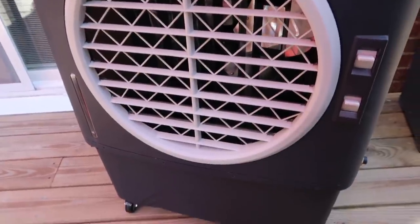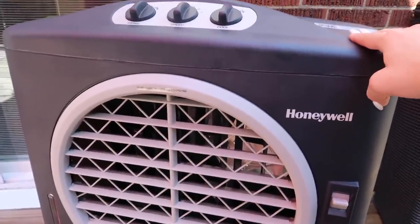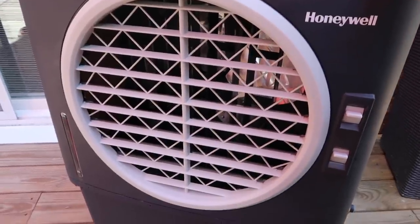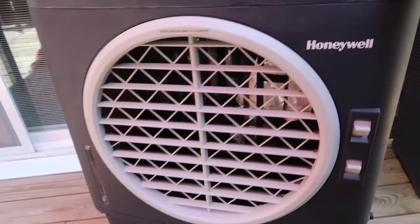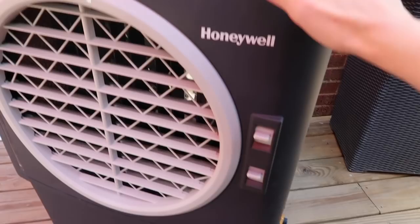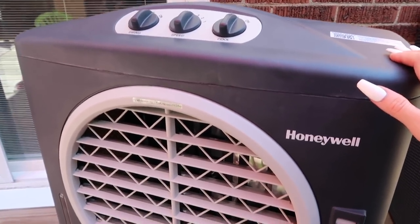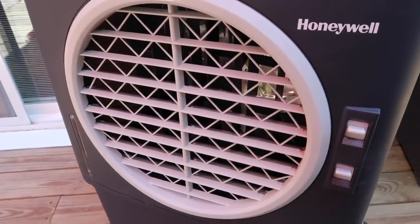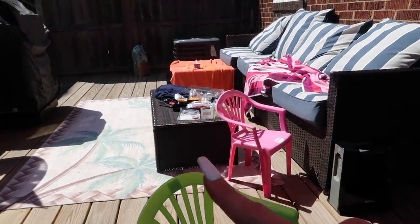I'll leave the links and coupon codes in the description box below if you're interested. I would say this is a good investment, especially in the summertime or if you live somewhere hot all year long. The heat can be miserable and you just want to be outside — you don't want the heat to be the reason you're stuck in your house. Laying out on the deck with this right here, you will be cool and not hot.